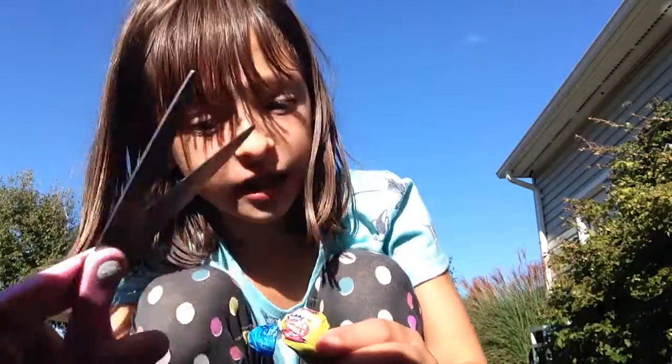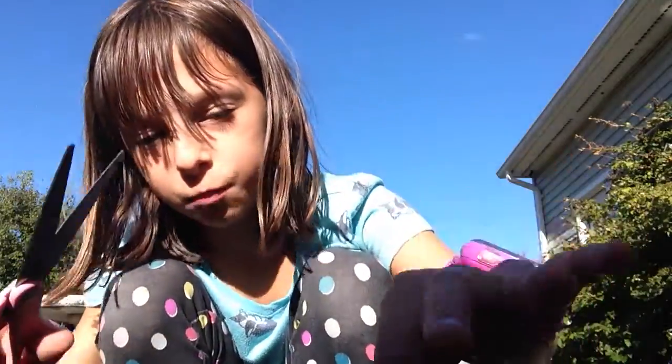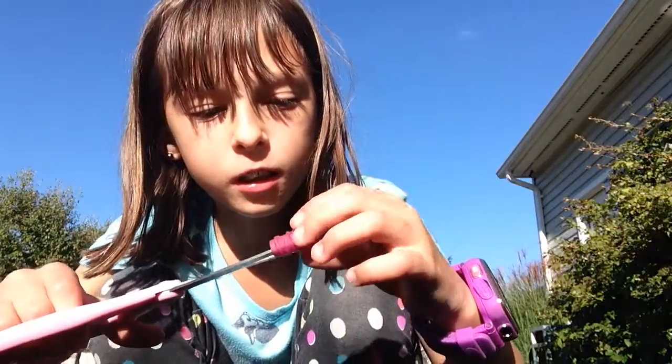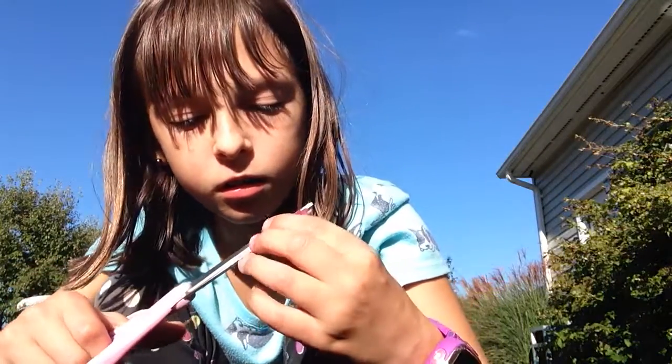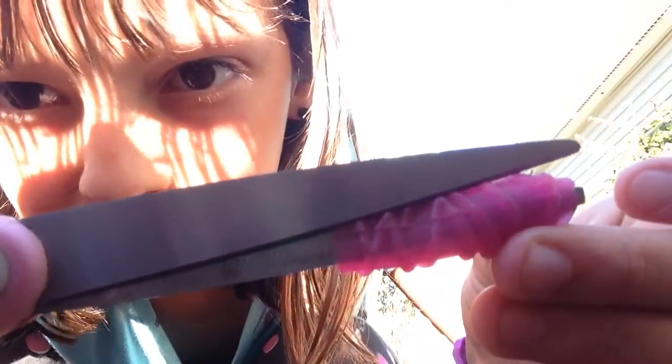This is hard. Okay, let me see this. I'm going to go with the pink grippie first. It has a little bit of texture to it. I'm going to go with this first. I'm going to cut a little bit off first. Okay, I cut a little bit right now.